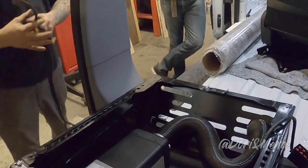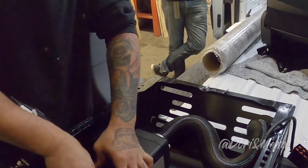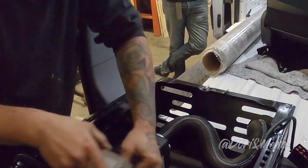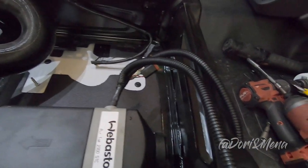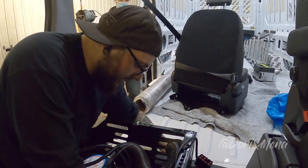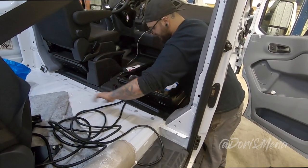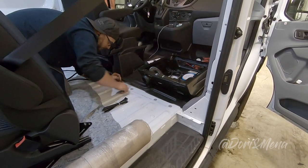This is the wiring harness — easy to install, plug and play. We're running the wires through the passenger seat base so we can tuck them in underneath the floor panel. Everything gets tucked in and attached with zip ties. You don't need to buy any zip ties — they do come with the kit.